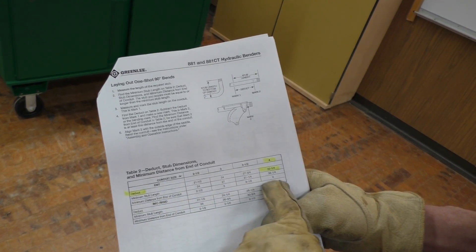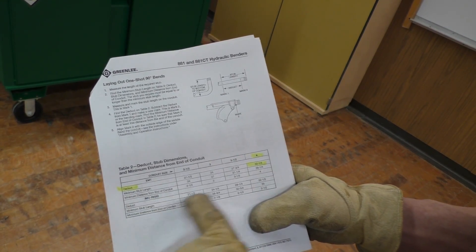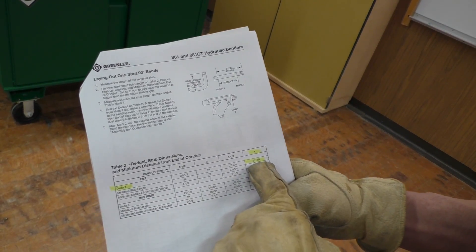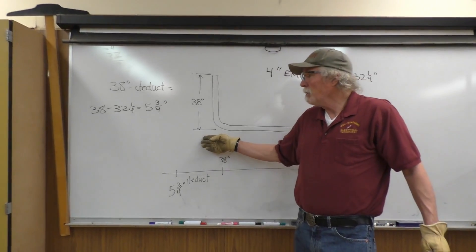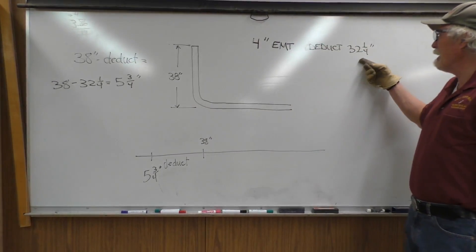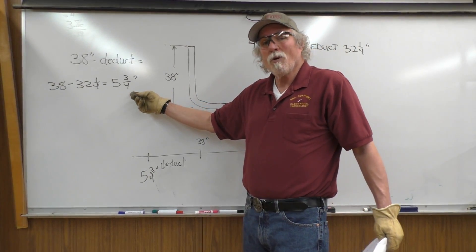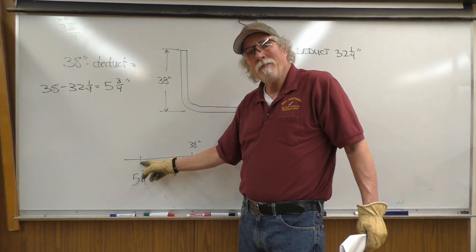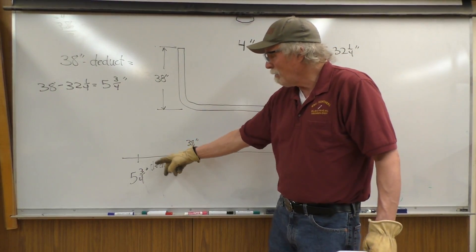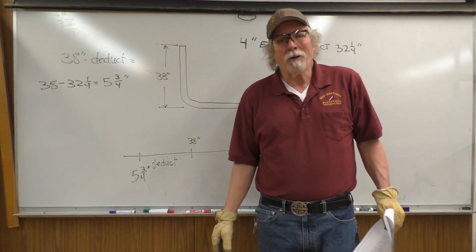The minimum distance from the end of the conduit is 4 inches, so it doesn't oblate the conduit. So 32¼ inches is our deduct, and we're going to bend a 38-inch stub up. 38 inches minus the deduct of 32¼ equals 5¾ inches. So the bending mark will be at 5¾ inches, and we'll set the conduit up and bend it with the hydraulic bender.